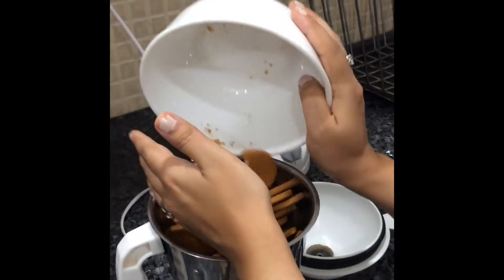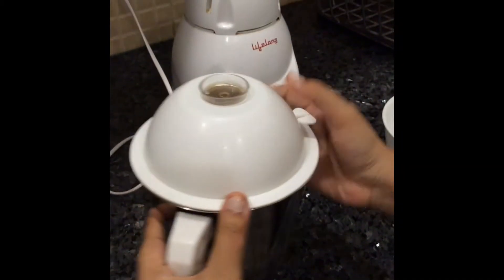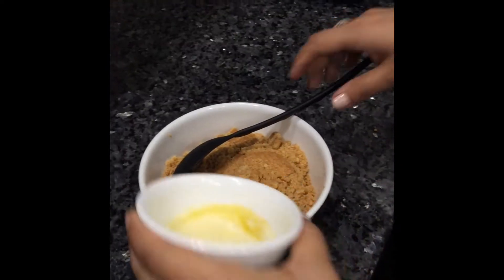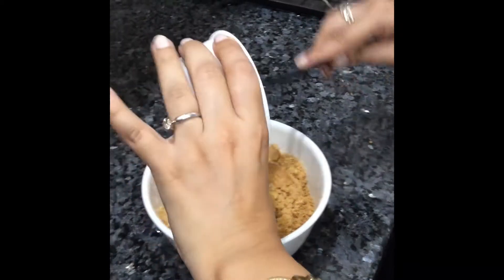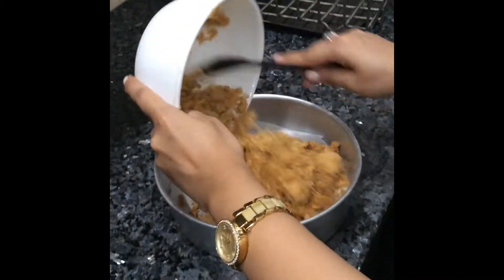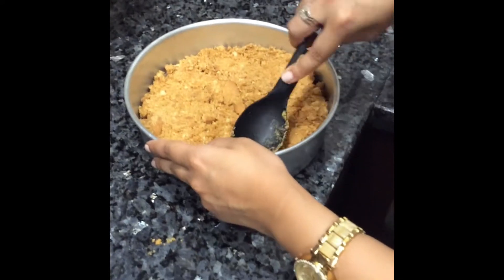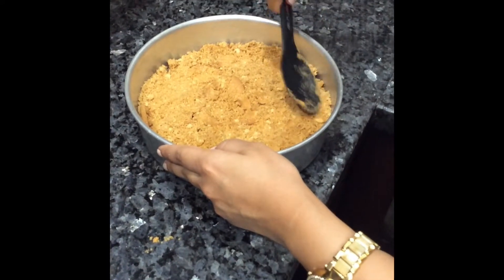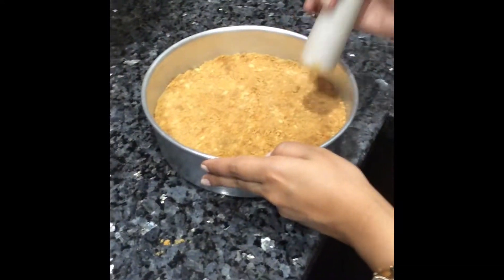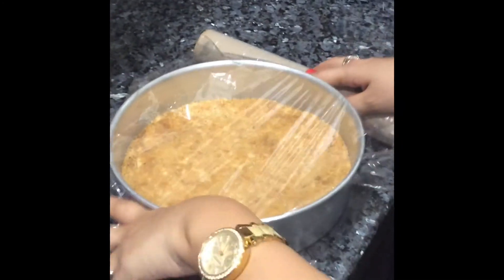Begin by adding the biscuits to a blending jar and blend for about a minute — we just need a coarse mixture. After blending, add butter and combine well. Transfer it to the cake tin and press it very well using a spoon or a heavy object to make an even surface. Pack it in very well, cover with cellophane, and freeze it while we prepare the cheesecake mix.